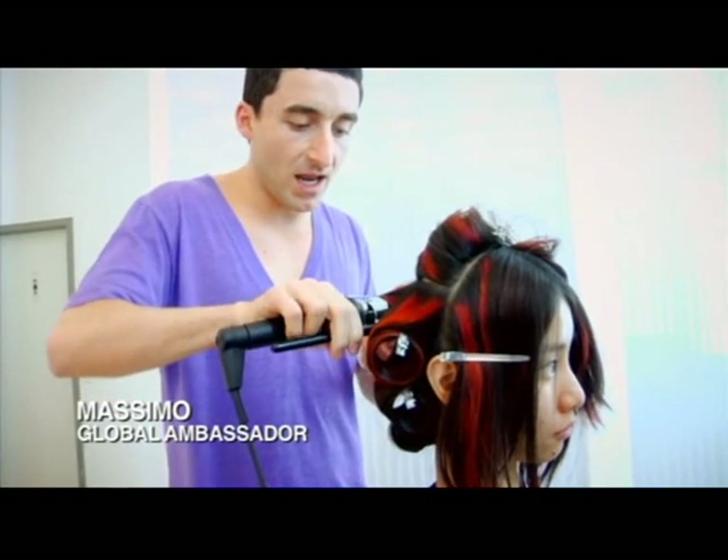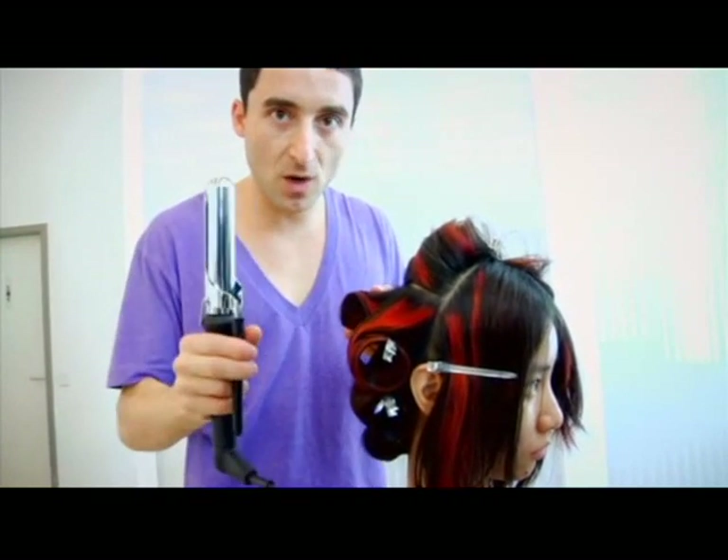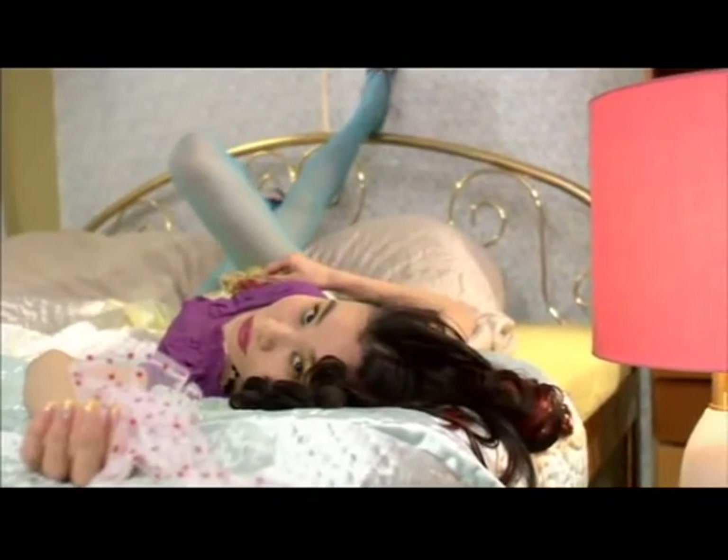What I'm doing here, I'm mixing two tongs — a large tong, which is meant to achieve larger kinds of waves, and then mixing with a small tong, which achieves smaller waves.